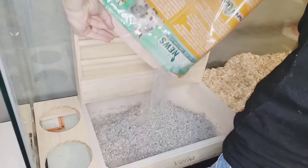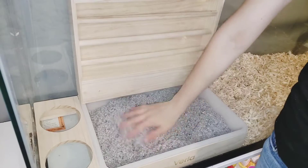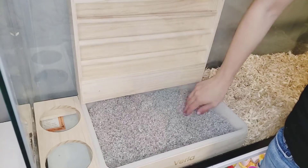I'm putting my litter in there. You could use a litter pad here if that's what your pet uses. Mine prefers to use this and I can just dump it out in the trash when I do a cage change.